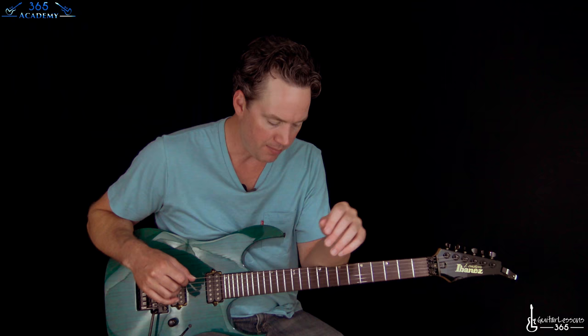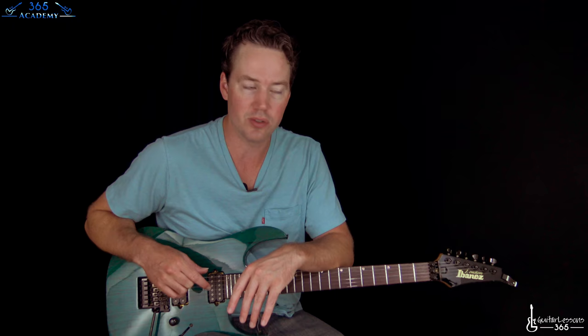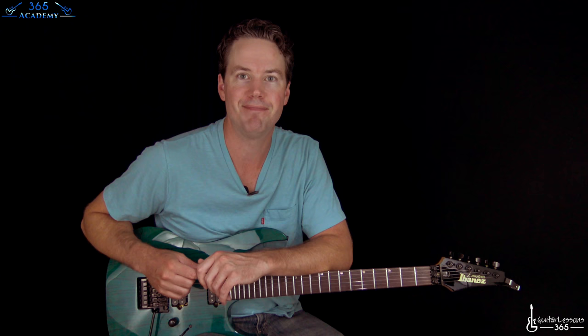I know there is a lot going on with this song. A lot of guitar parts, as there always is with Ghost songs — a lot of harmony guitar parts and some crazy solos. But I hope you guys enjoyed it. I hope you made it to the end of it, and I will see you again soon at guitarlessons365.com.